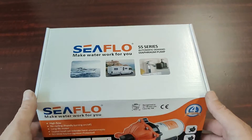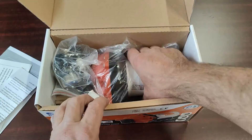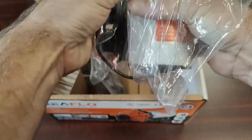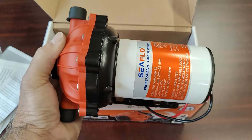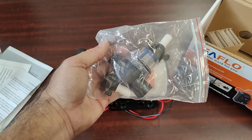This is the Seaflow 55 series 5.5 gallons per minute water pressure pump. It's a five chamber diaphragm pump, 12 or 24 volts. It comes with one half inch inlet and outlet fittings and an intake strainer.